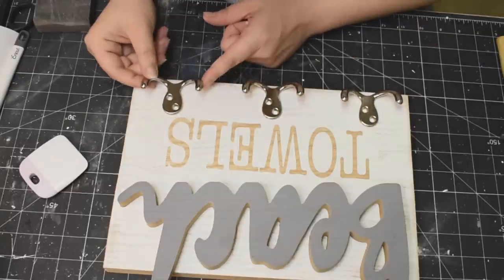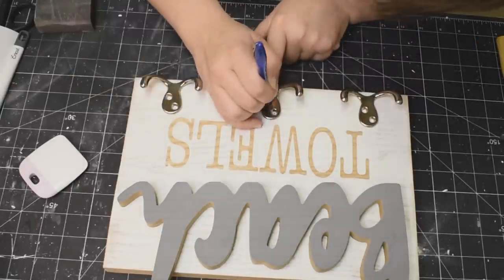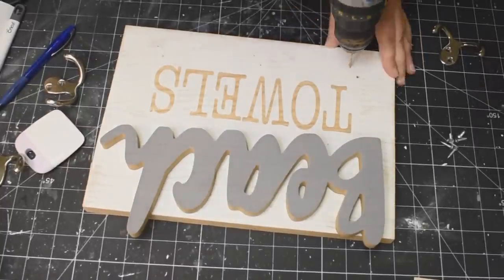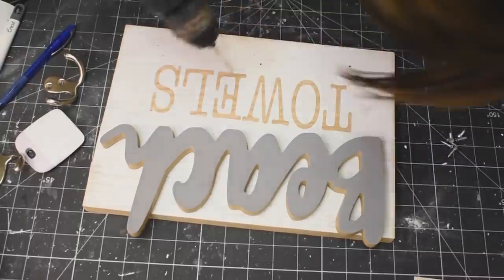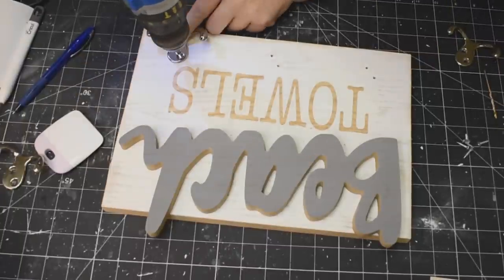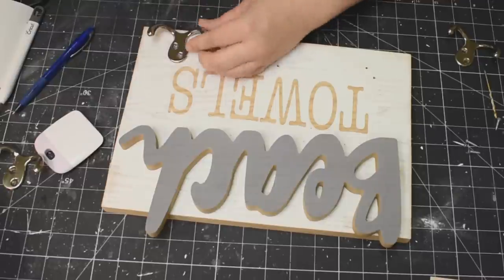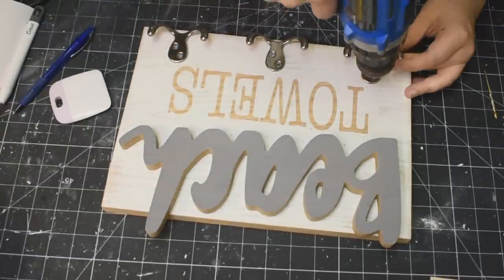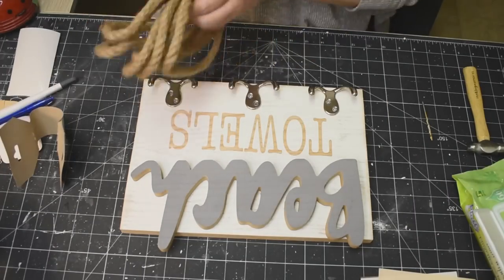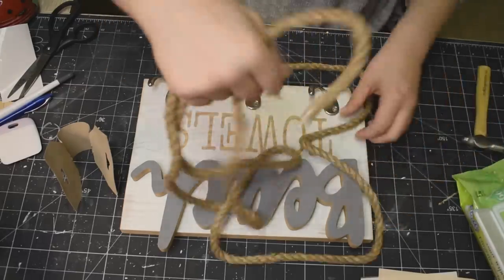Using these hooks — I'm pretty sure I got them at Walmart — they always remind me of octopi. I just put them where I needed them, placed a mark where the screws need to go, and using my hand drill, we're just going to screw the screws in. This is a solid piece of decor that you can hang your beach towels on, or any towels. If you don't want to put 'beach' on there, put something else — you can do whatever you want. This is fantastic. I absolutely love it.